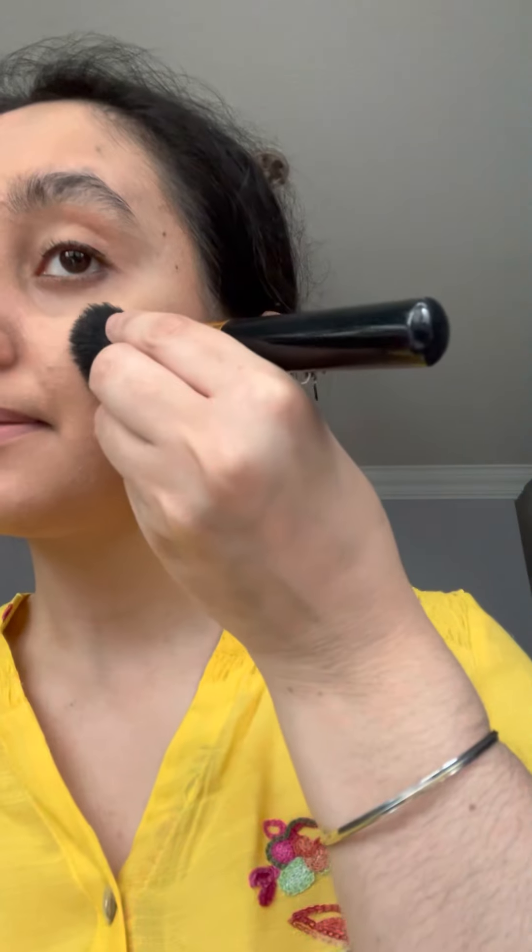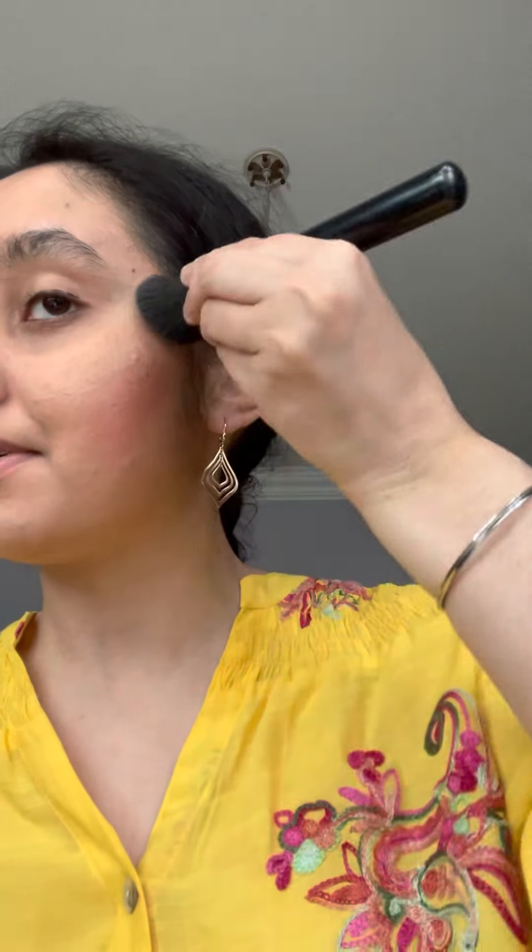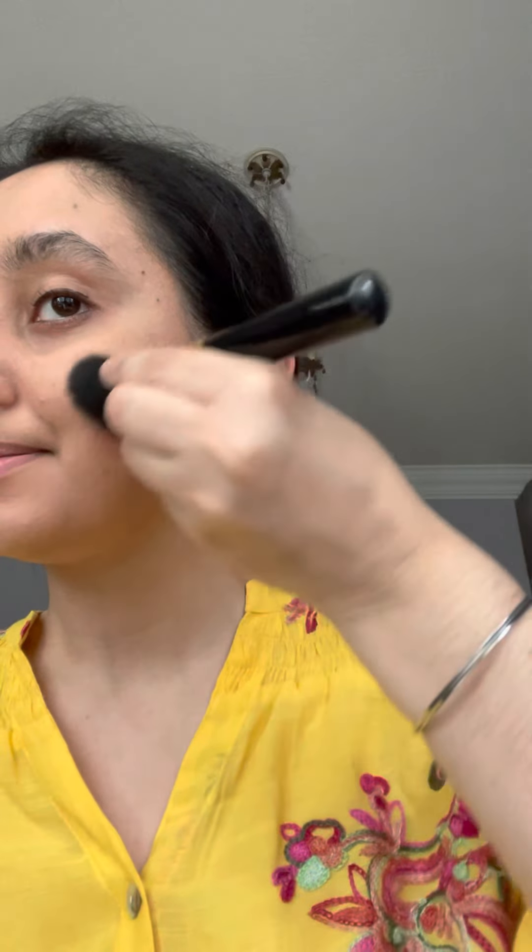Next, I'm going to go in with the Cheek Illuminator in the color Spark, which you guys have seen me use before many, many times. And then apply it to the tops of the cheekbones for a very nice glow. There we go.